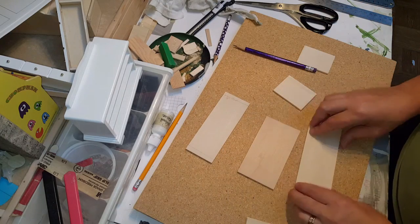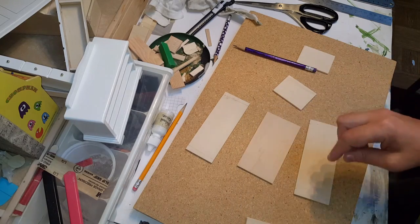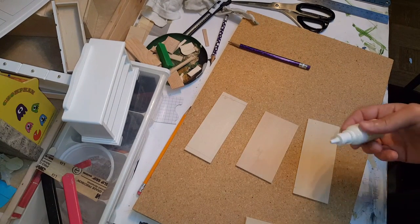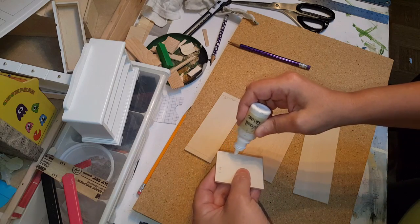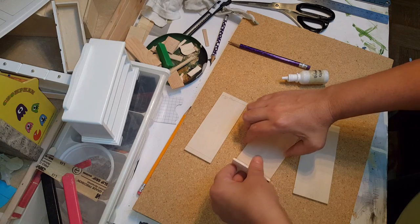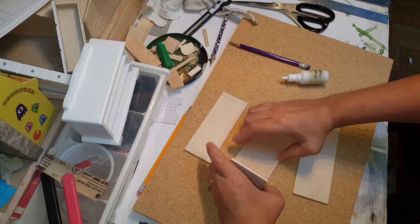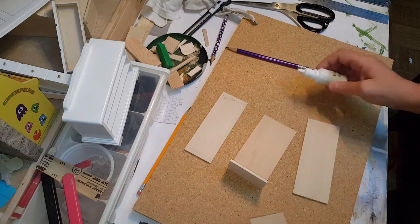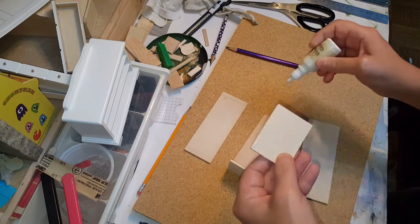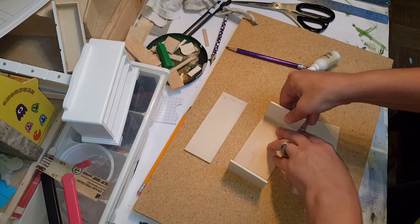Now the very first thing I need to do is take my back piece and glue my sides to it. Take your side pieces, apply some glue right along the edge like that and attach it. Make sure it's even with the top, and then for your right side you're going to do the same exact thing.